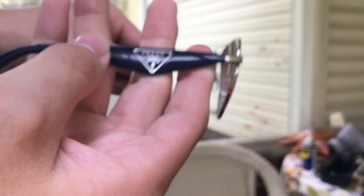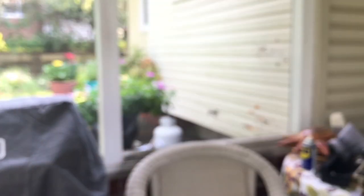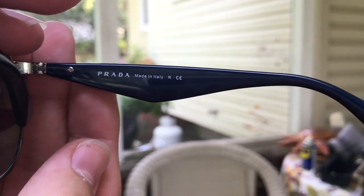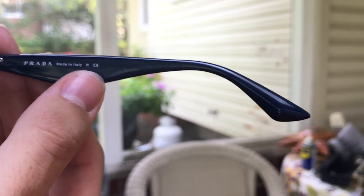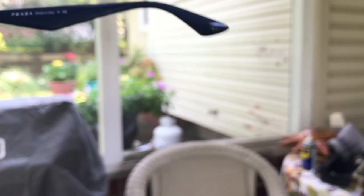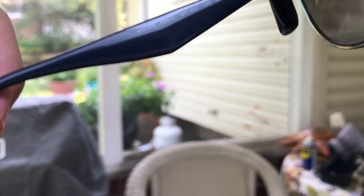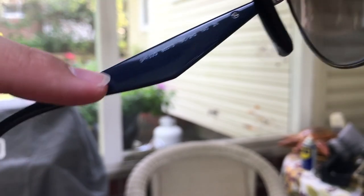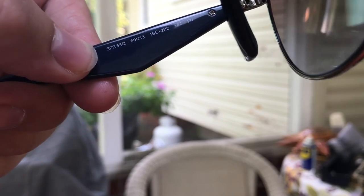Inside we have the Prada logo and 'Made in Italy' — I think that's a copyright certificate. You can see the screws. On the other temple, I believe this one has the model number: SPR53Q. So if you'd like to buy these sunglasses, go into Google and search for SPR53Q.